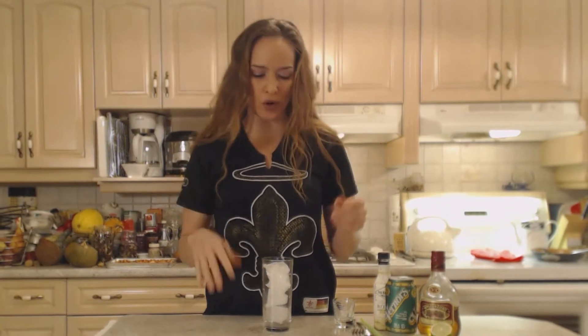Hi everybody, I'm Kimberly Turner from cookingwithkimberly.com and today I'm going to show you how to make a lovely cocktail. This is a retro kind of cocktail — this is a dark and stormy.